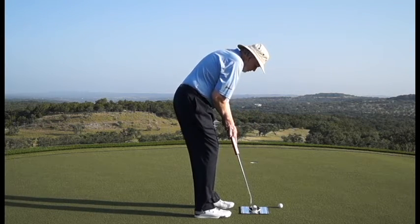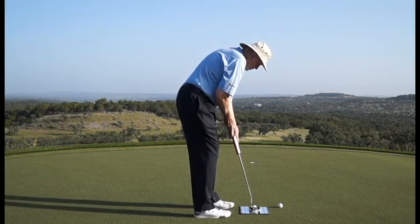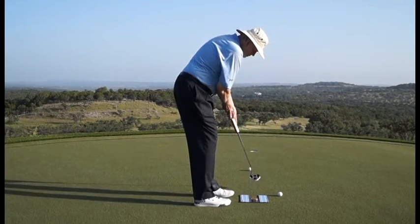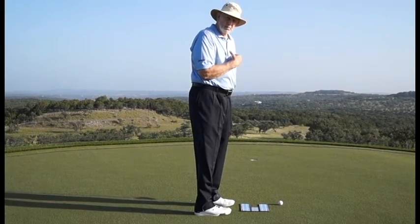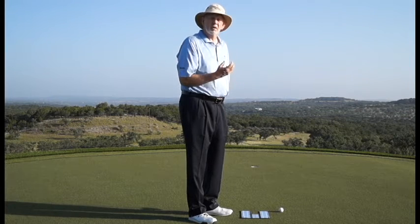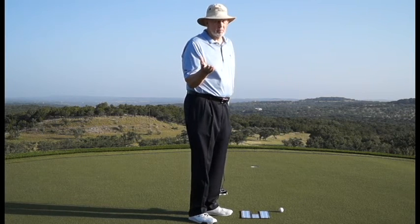I get perfectly lined up. I putt the ball in the hole, and I did it from a perfect alignment position. The more you practice from a perfect alignment position, the more instinctively you make good strokes — and of course, the better you'll putt.